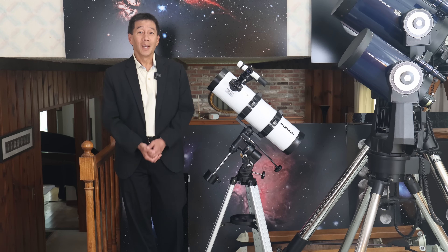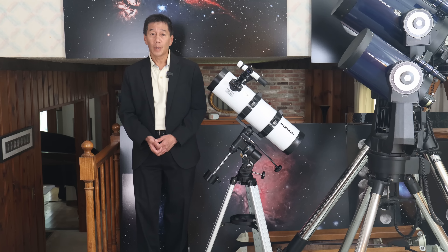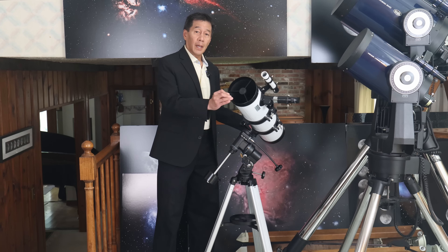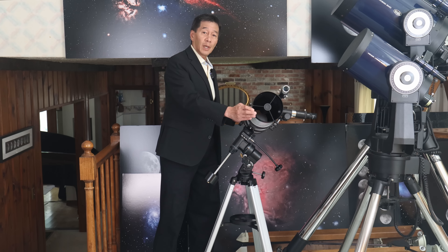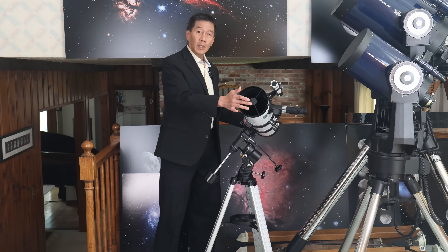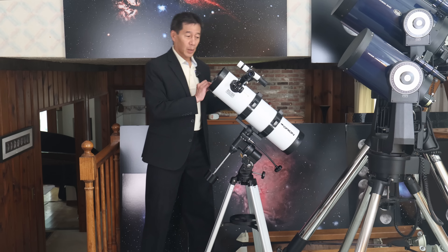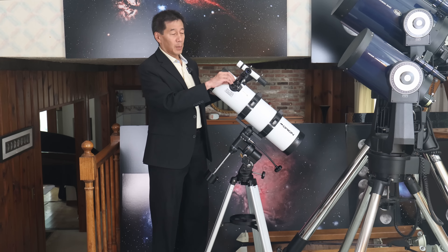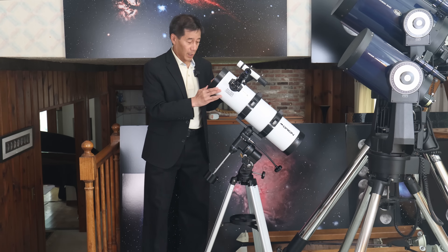What is it? It's an astronomical telescope designed for looking up at the night sky. Light gets gathered by a 134 millimeter diameter mirror in the back, gets diverted to the secondary mirror here. This is the eyepiece. You look through here and to focus the eyepiece you rack the focuser in and out.